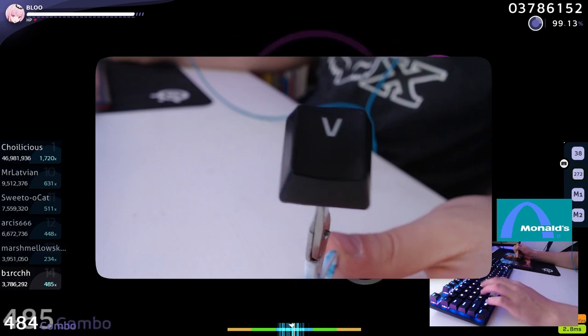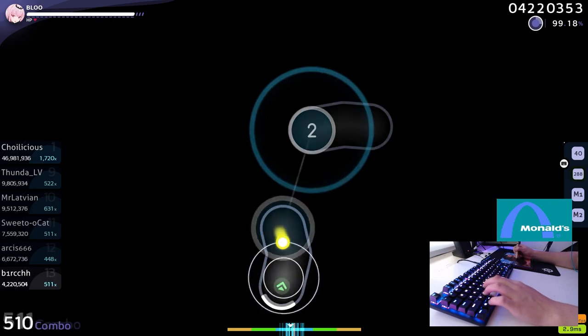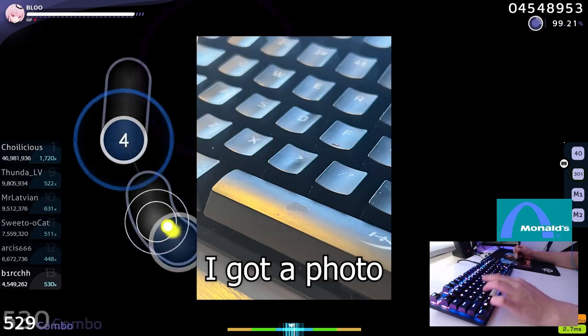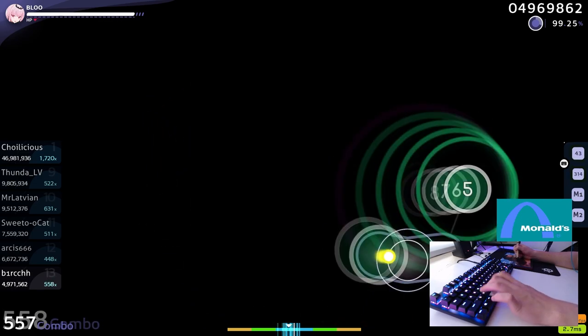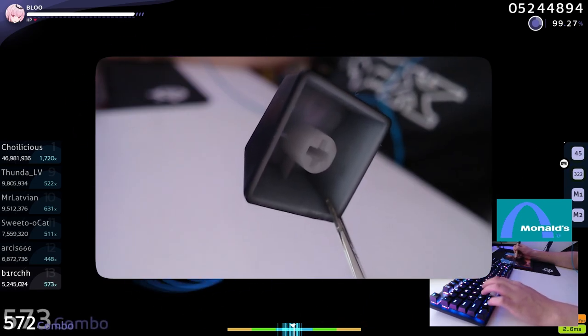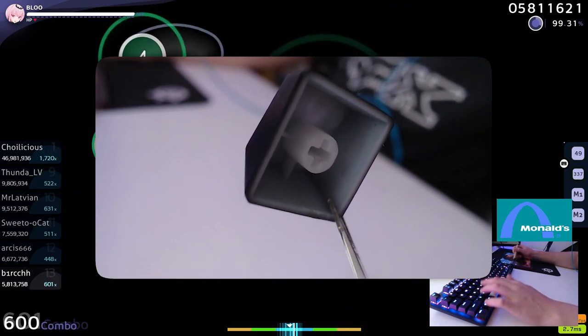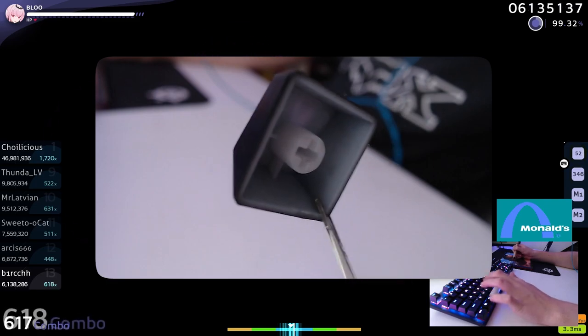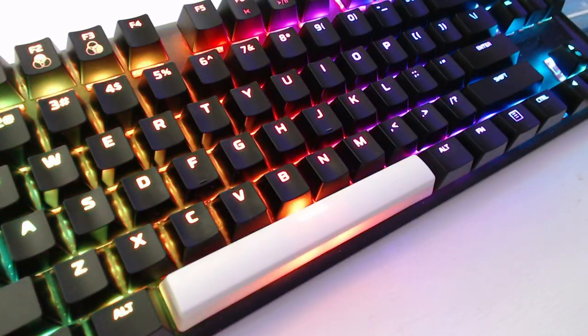If it were a regular ABS keycap, you could see an oily surface. My old HyperX keyboard had that, but I don't have those keys on hand right now, so I can't show you. And this is the other side of the keycap — you can see the letter V pretty easily, which means the RGB does shine nicely through the keycaps, and as you can see, that is quite apparent when you use the keyboard.